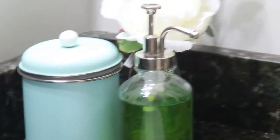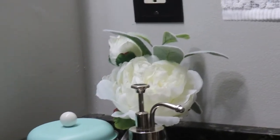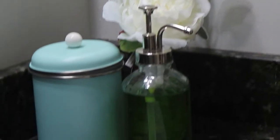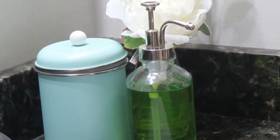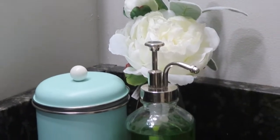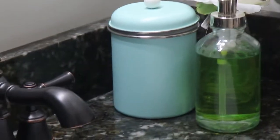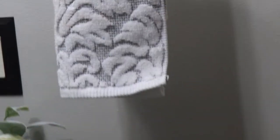On top of the counter I have a cute little flower arrangement from Marshalls, another macaron container — I think I have bars of soap in there — and some hand soap. On that side I just have a hand towel, and that's all.